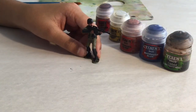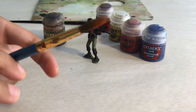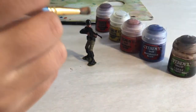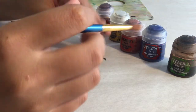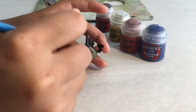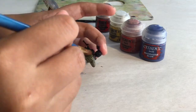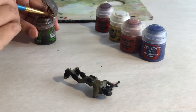Now it's time to go over with shade. We're using Agrax Earthshade for this. We're going to use this larger brush. Scoop up some shade and brush it all over him. Get it on the face, the gun — get it on everywhere you possibly can.